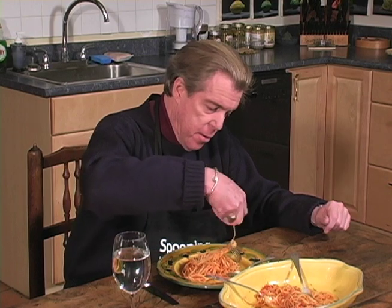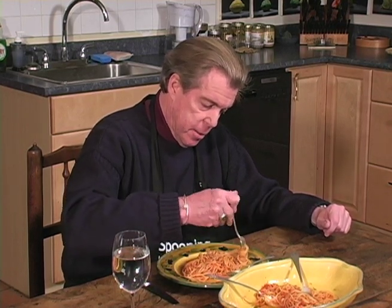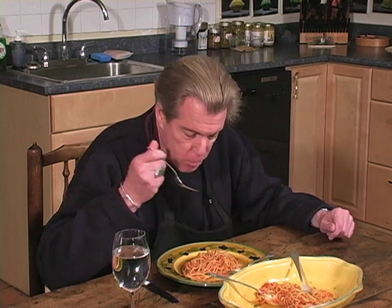The correct way in Italy to eat spaghetti is using only the fork. You take a few strands and, using the side of your plate, you twirl it until you achieve the same result as though you were using the spoon. And once that's there, you eat it like that.